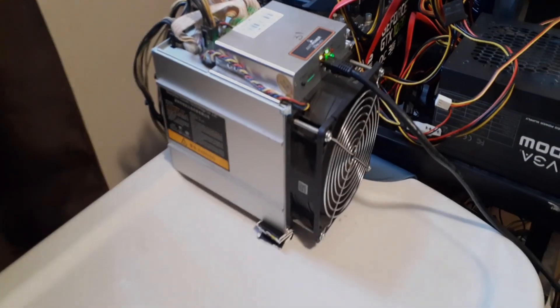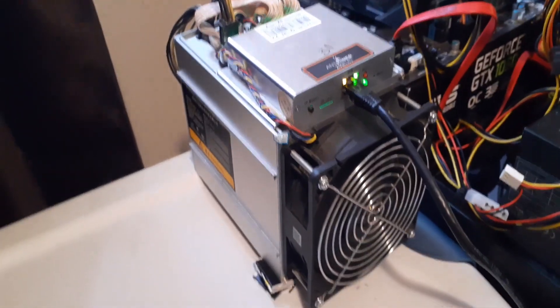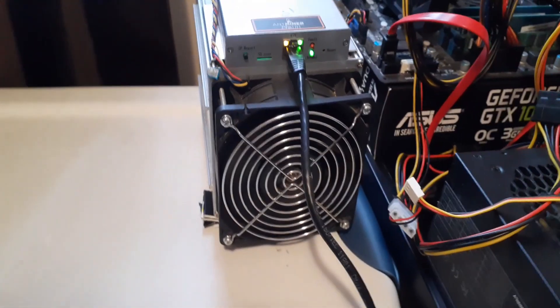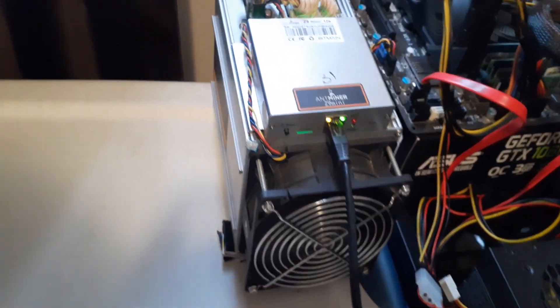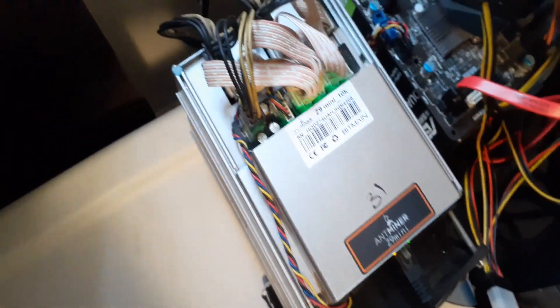Hey everyone, what's going on? It's your boy Krebsy Crypto, and for today's video I'm just going to be doing a review on the Antminer Z9 Mini — going over everything about it and seeing if it's worth getting for yourself and if it's even a profitable ASIC miner machine.